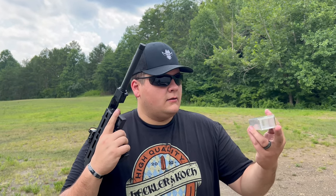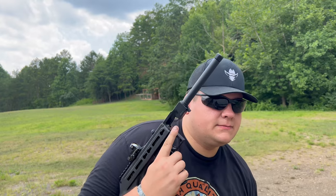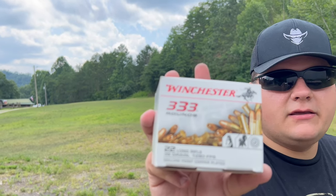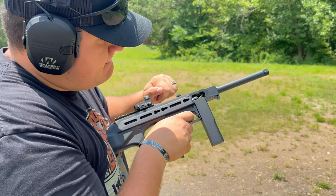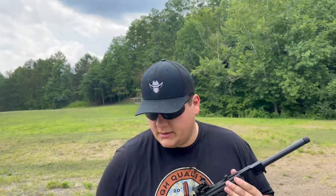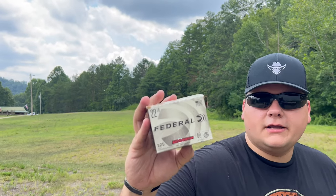Something we found today is that it will not function with anything besides CCI Mini Mags. The CCI Mini Mags are 1,235 feet per second, 40-grain non-hollow-point projectile — those worked perfectly. However, we also tried Winchester 333 hollow point, and it did not feed well. That round is 1,280 feet per second but only 36 grains — a hollow-point and four grains lighter.